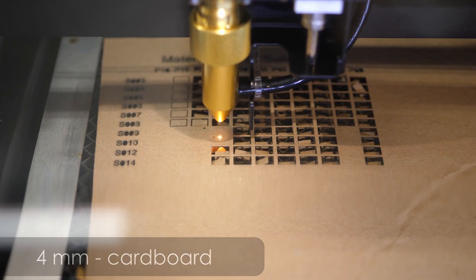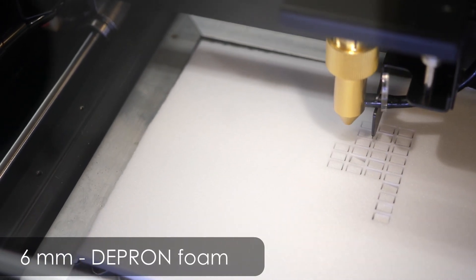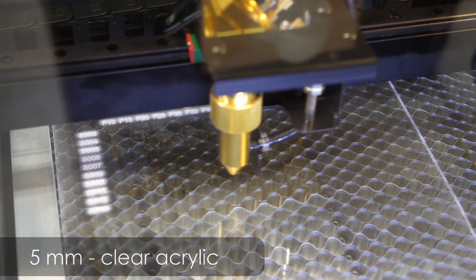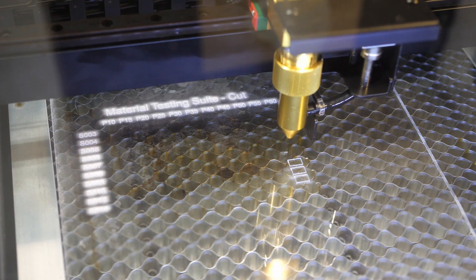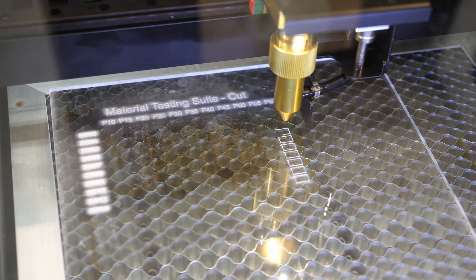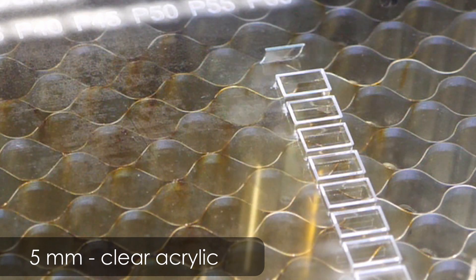Cardboard — of course — no issues whatsoever. 4mm felt, not a problem. 6mm depron foam board cuts great even at higher speeds and reduced laser power. The cool thing about CO2 laser cutters is that you can work on transparent materials: the wavelength of a CO2 laser is around 10,600nm, which is 20 times higher than blue laser diodes. Things transparent in the visible spectrum are often not transparent at this wavelength, so the laser energy gets absorbed and can be used for cutting and engraving. The thinnest acrylic I had was 5mm, which I was just able to process at the slowest speed — thinner material should be no problem.